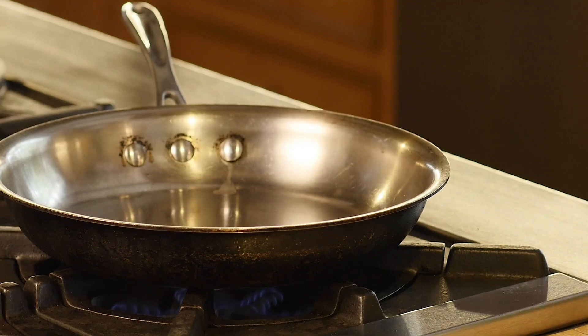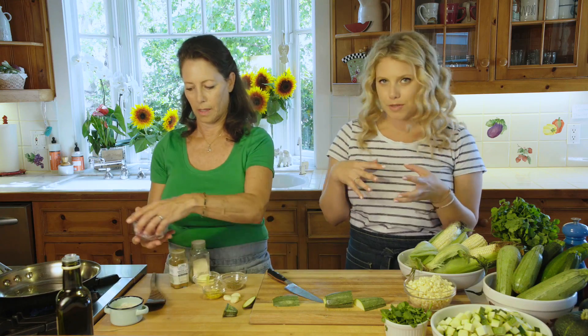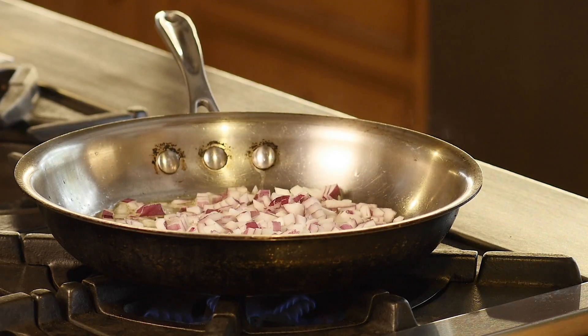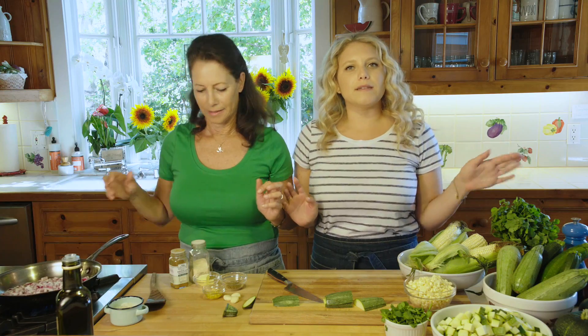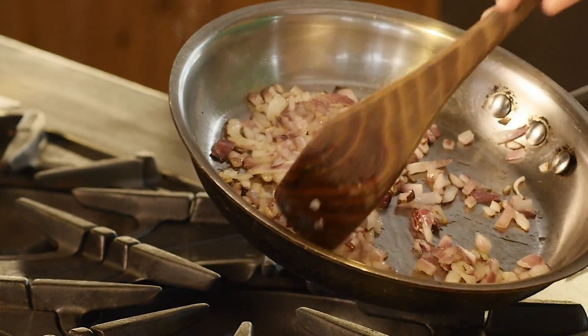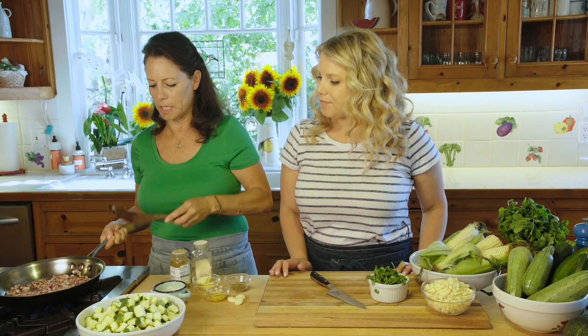We like to cook down the onions first because you want to get them nice and brown before adding the zucchini — you don't want to play around with the zucchini too much in the pan because it gets mushy. I've added a little bit of olive oil to the already-heated pan and I'm going to add about a half a cup of onion. You want to hear that sizzle. Just wait, let it cook down — it'll take about a minute or two. You can tell it's done when it's nice and brown around the edges.